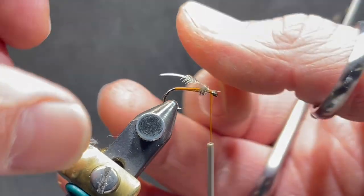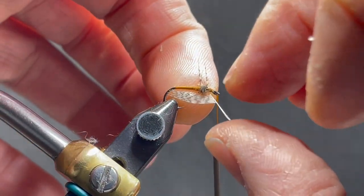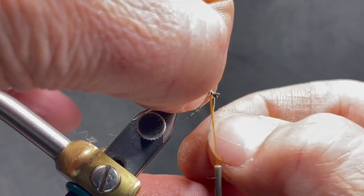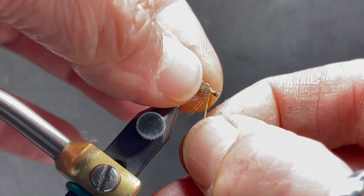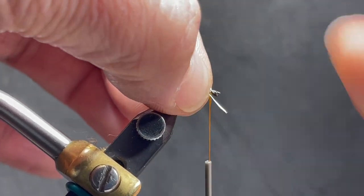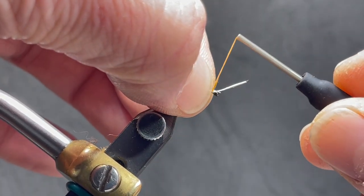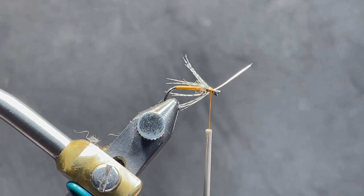I use my index finger of my left hand to kind of push it around, then reposition it over the top with my right hand and push it back around with my index finger of my left hand. You're going to get one and a half to two wraps of this, and that's all you need — it's just a little halo. My index finger and thumb are holding all those fibers into correct position so that when I secure this stem to the shank of the hook, all those fibers are going to lay back.